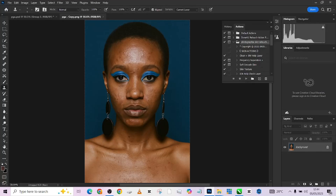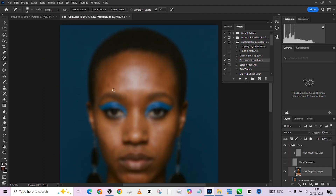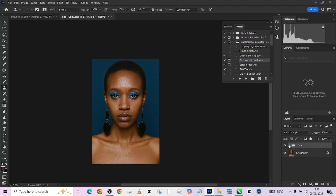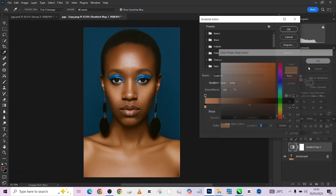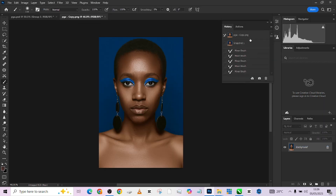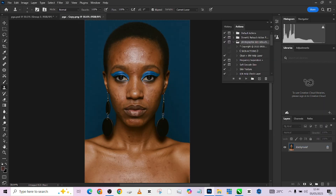Hello guys, welcome back to Photographics Academy. Today we are going to be learning how to retouch your beauty portrait and keep it as natural as possible. By natural I mean retaining all the features and all the skin textures, but still being able to perfectly retouch your skin. So that is what we're going to be looking at today.